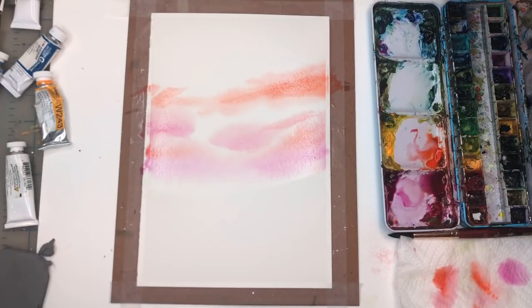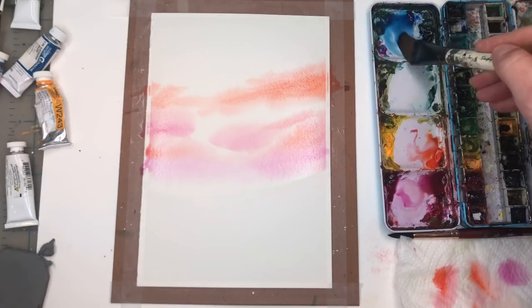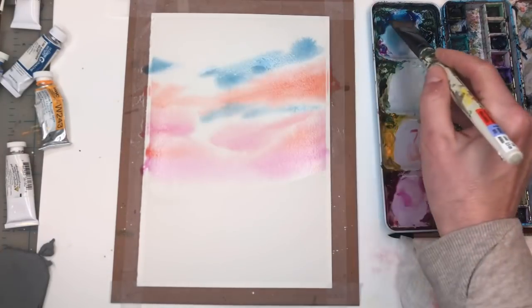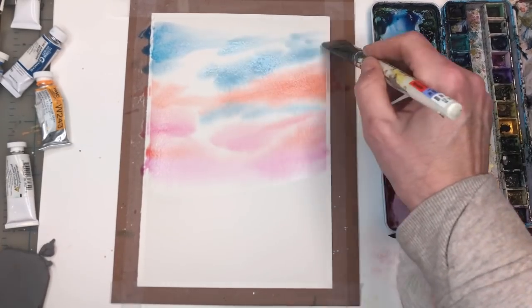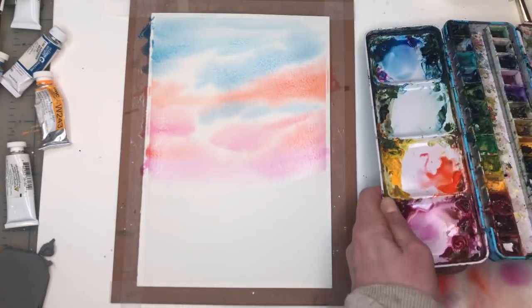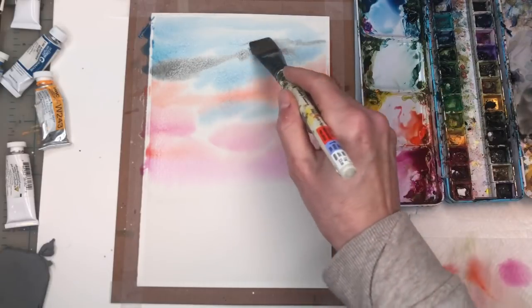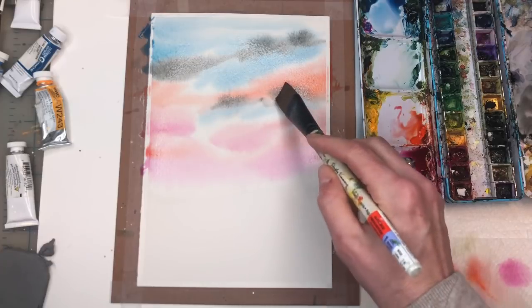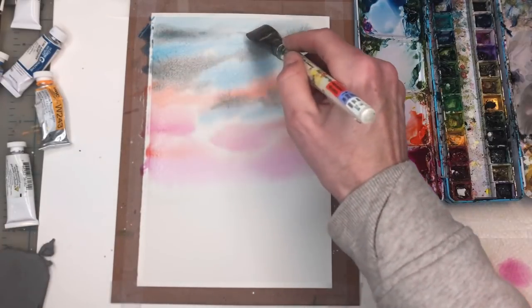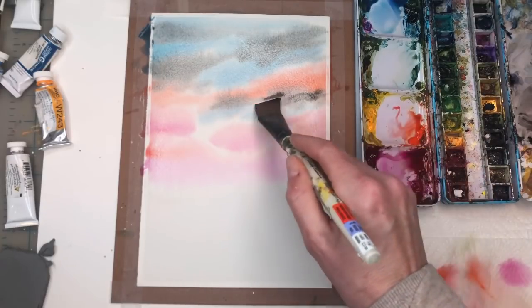Now we clean off our brush and I'm going to start to grab some blues — my Peacock Blue, my Ultramarine Blue — kind of mix them together. I forgot to mention I'm going to be using some Payne's Gray too. I'm putting some blue in between and blue up in here. You can make this sky as bright or as dark as you want. I'm just wiggling all that paint in. On this side of my palette I have grays — I'm grabbing some Payne's Gray and putting that in under the cloud, over here in the orange area.